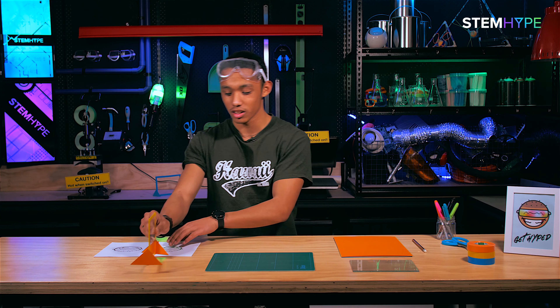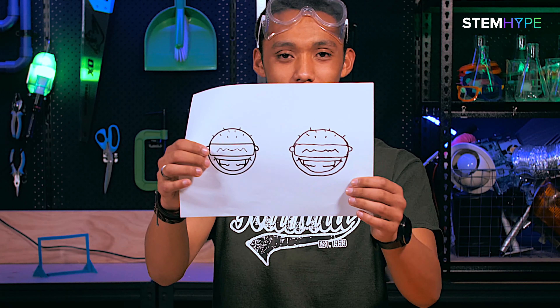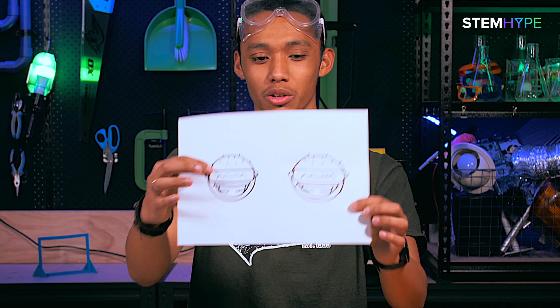Kia ora guys, Liam here, and in this STEM hype video I'm gonna be teaching you how to make a graphic duplicator. What it does is it duplicates graphics - check out this cool emoji. So let's get into it.